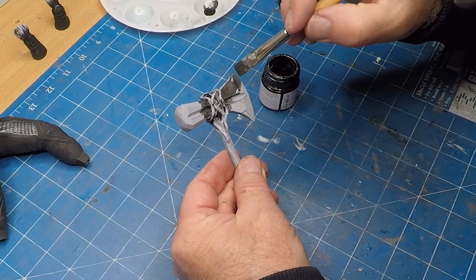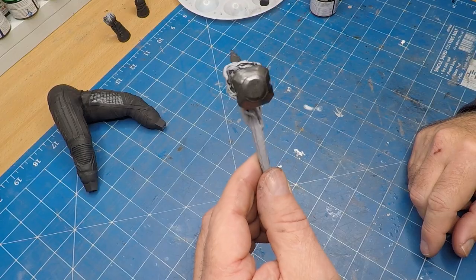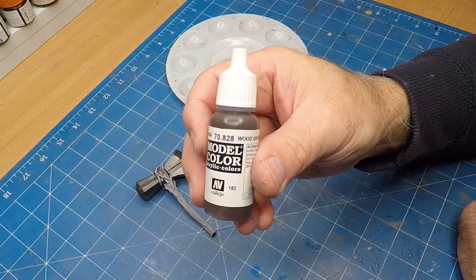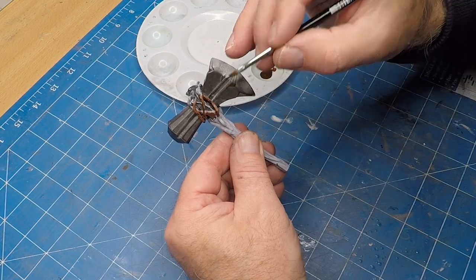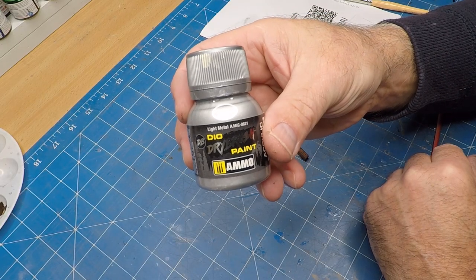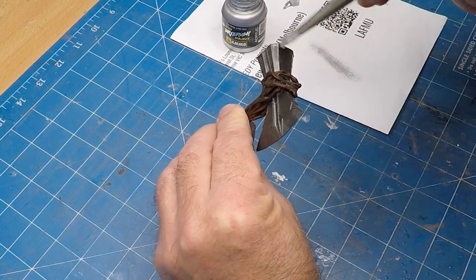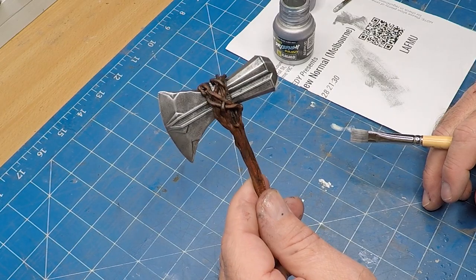Now I'm using this wood grain color for the wood grain — I really like the way this is coming up, good choice. Now the light metal to actually dry brush that axe. That is one very mean looking axe.